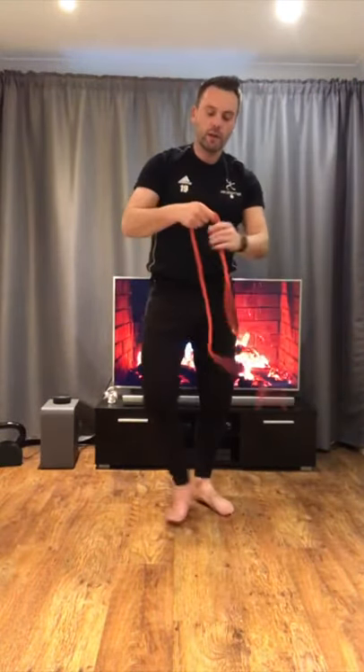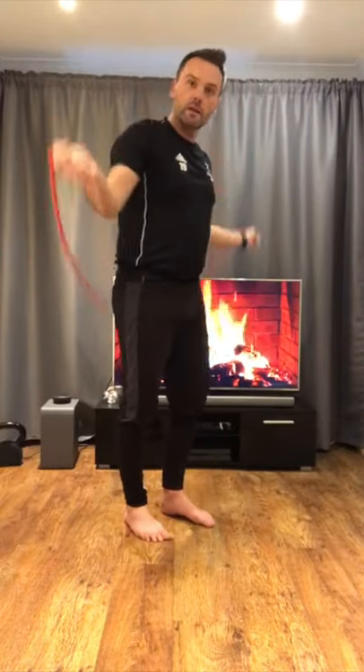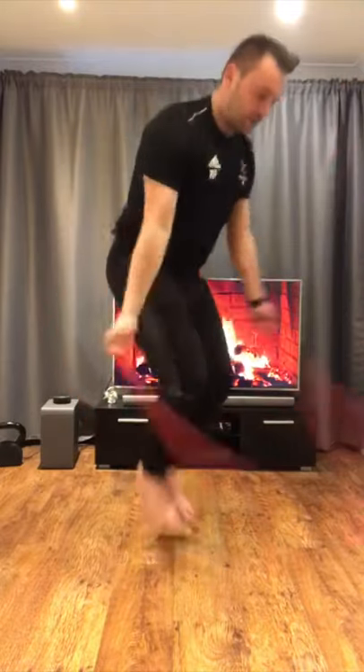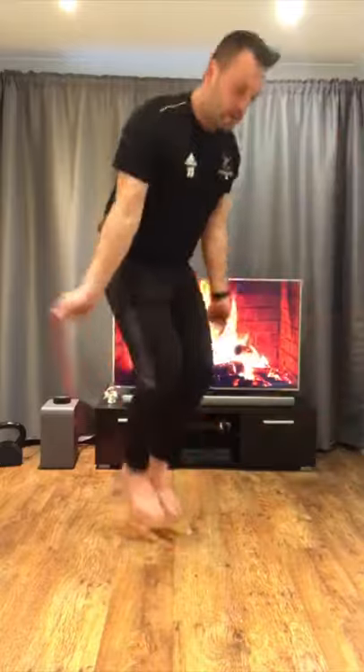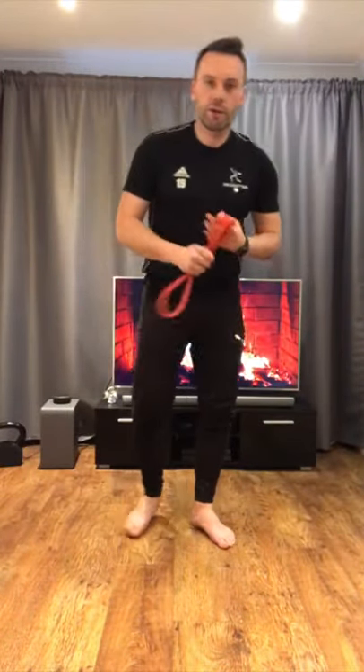The last one focuses on legs — very simple. You're going to skip using your rope. Ready? Let's skip ten times. Thank you very much for watching. Make sure you have a little rest, and if you have enough energy, try to do it one more time. Thanks.